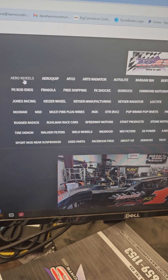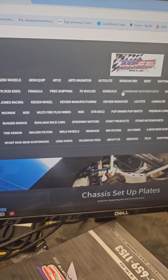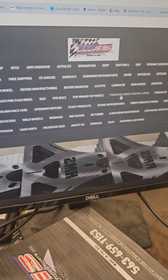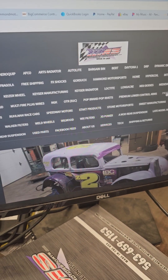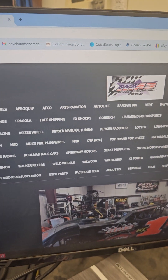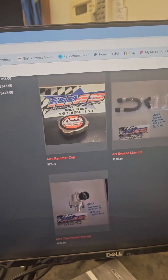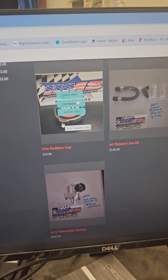You can see the mouse up there moving around. If you want Aero wheels, Arts Radiator, etc., we're putting it there. Or you can go over here — you can see up there where it says Products and has things listed. So I'll give you a little navigation. Let's say you want to go to Arts Radiator: go up here, click on Arts, and it's going to roll everything down here, like right up here where I highlighted the radiator cap.